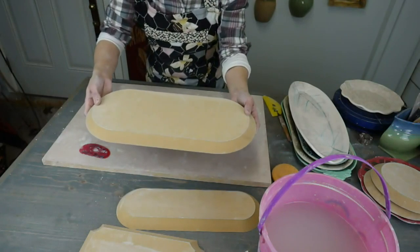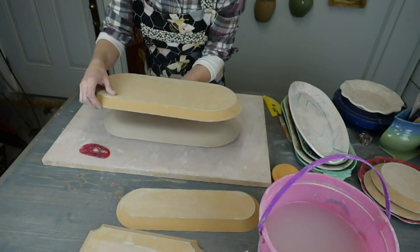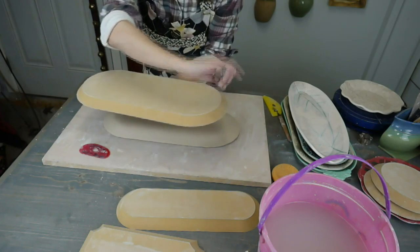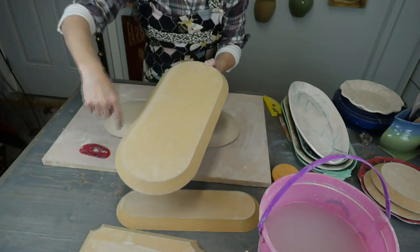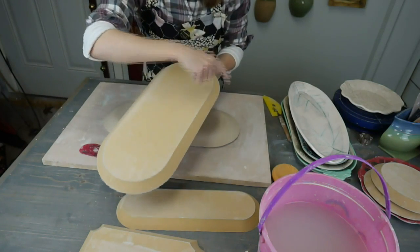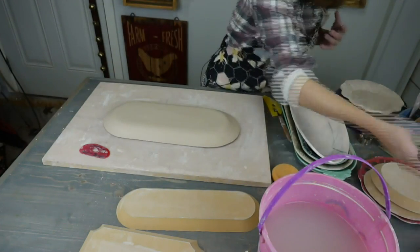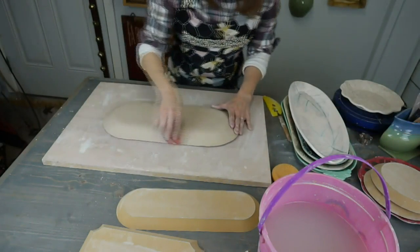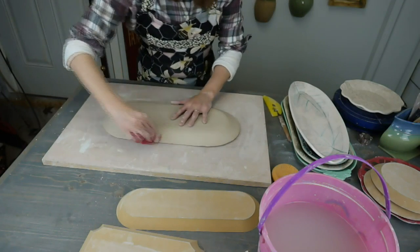For a template for a larger size, I take the form, sit it down on a piece of craft foam, and make it one inch bigger all the way around. Just trace the shape but one inch bigger — that will give you a fabulous template. You can do that with any size. I like to go an inch bigger; it gives you a nice rim.